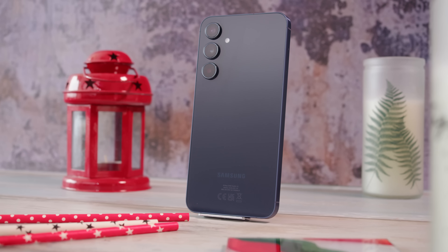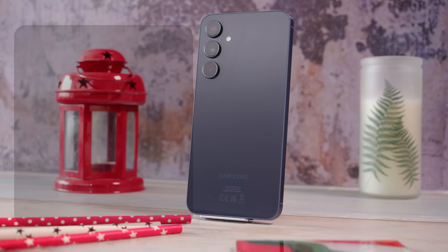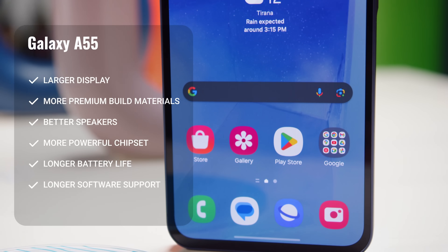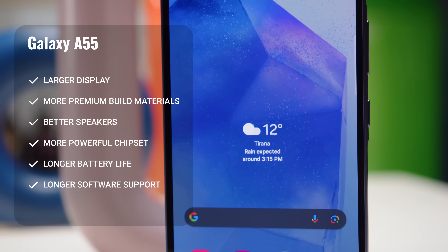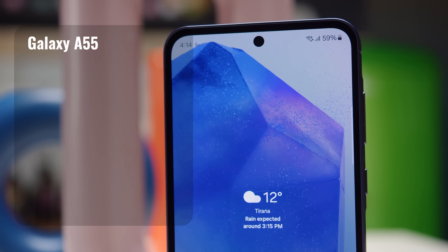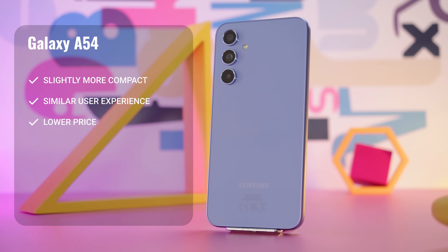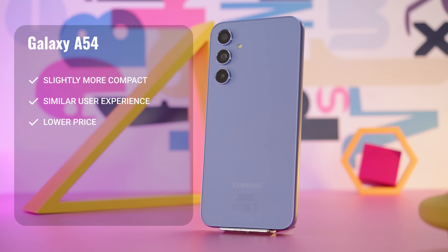So there you have it — Samsung's Galaxy A55 and Galaxy A54. There are actually more differences between the two than you might expect. The A55 is the larger device with upgraded materials like an aluminum frame and Gorilla Glass Victus Plus on the screen. The speaker quality has improved, the chipset is more powerful, and the battery life is better. And since it's newer, the software support will last longer. The A54, on the other hand, has the more compact design and is able to provide the same features overall that the A55 can, but at a lower price. If the A55 is available in your market, you'll have to decide if those perks are worth paying extra over the A54. But in the end, you can't go wrong with either phone. Thanks for watching, and see you on the next one.